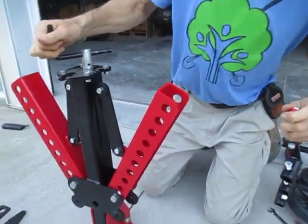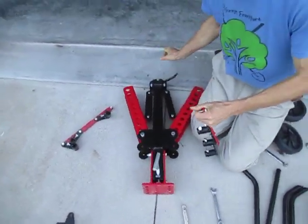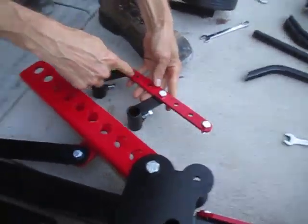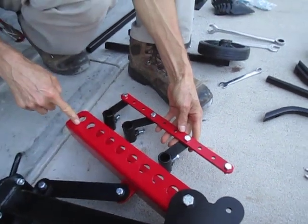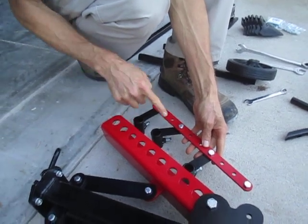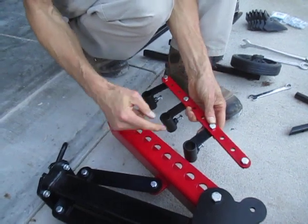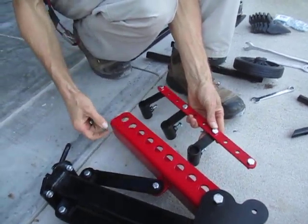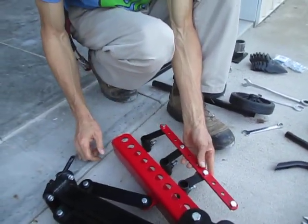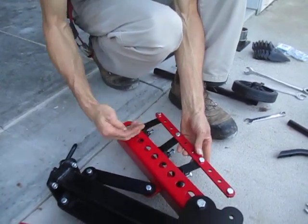Going to lay this frame down and slide this in. You'll note there are a lot of different holes on this bracket and on the frame — each hole on the bracket corresponds with a hole on the frame, and you can put these shank holders wherever you want. This thing is totally adjustable, much more so than the old one which had fixed shank positions. If you want the shanks in different locations, just take the bolt out and move the shank holder up and down.